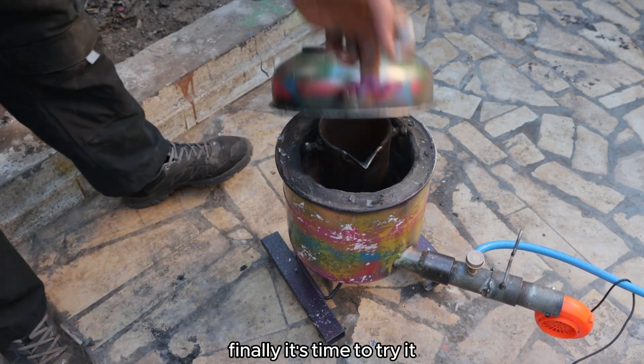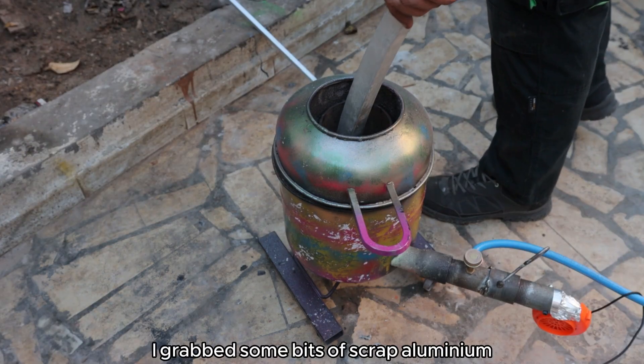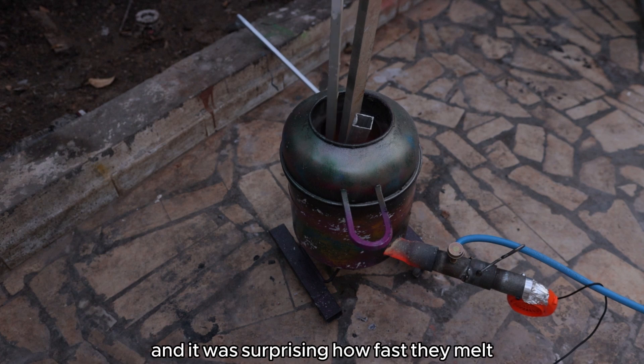Finally it's time to try it. I grabbed some bits of scrap aluminium I found around the backyard, and it was surprising how fast they melt.